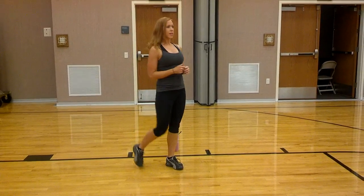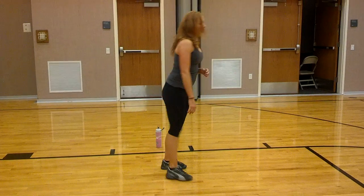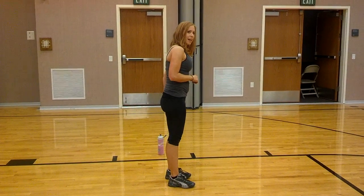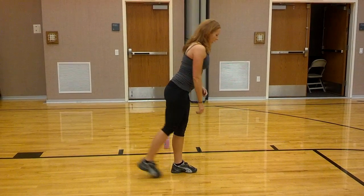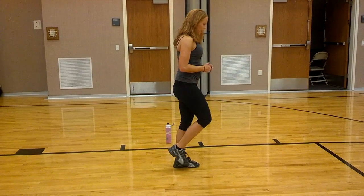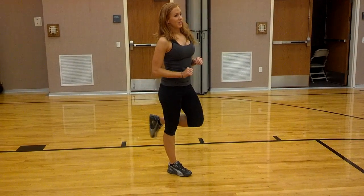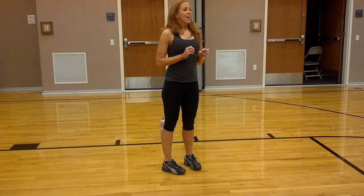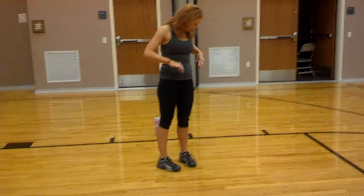Then single leg touchdowns — same arm, same leg. You're going to come out and just stand back up. You'll feel that pull in the standing leg. If you need to hang onto the wall for balance, that's fine. Try not to have that toe touch when you come back up. Just 20 times on each leg. Then you start again right into your body weight squats. As many rounds as possible — we're going to do 37 minutes, as many rounds as possible.